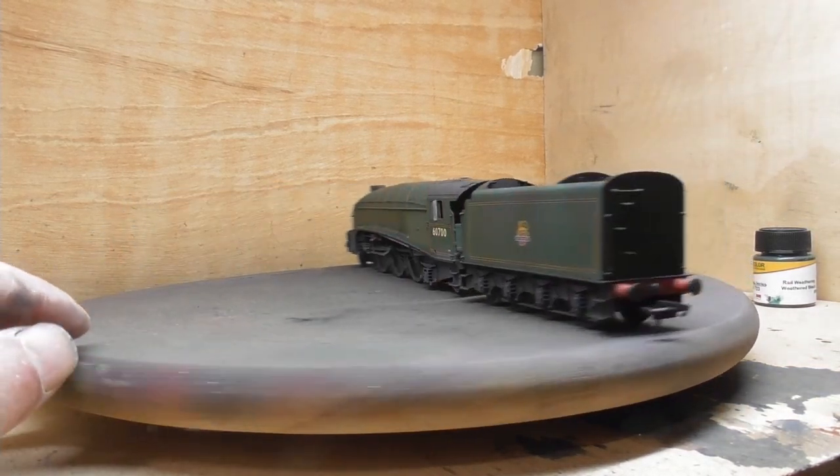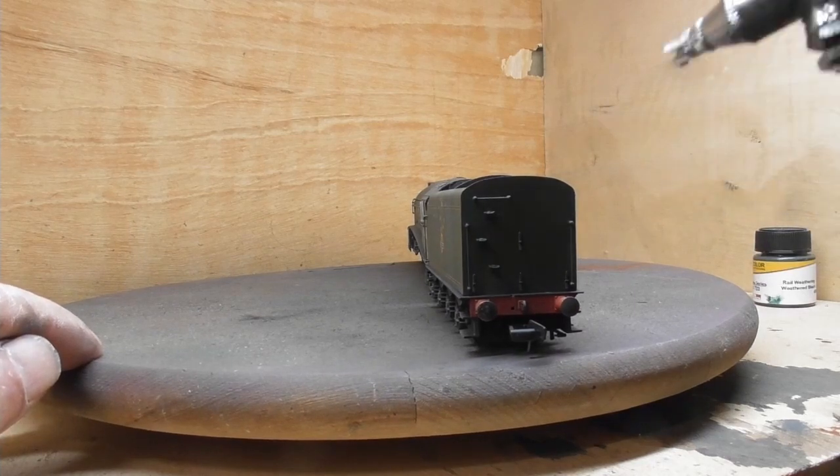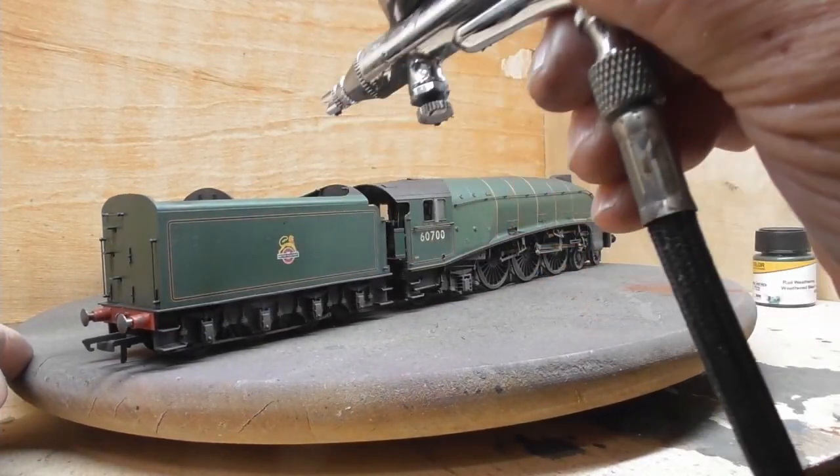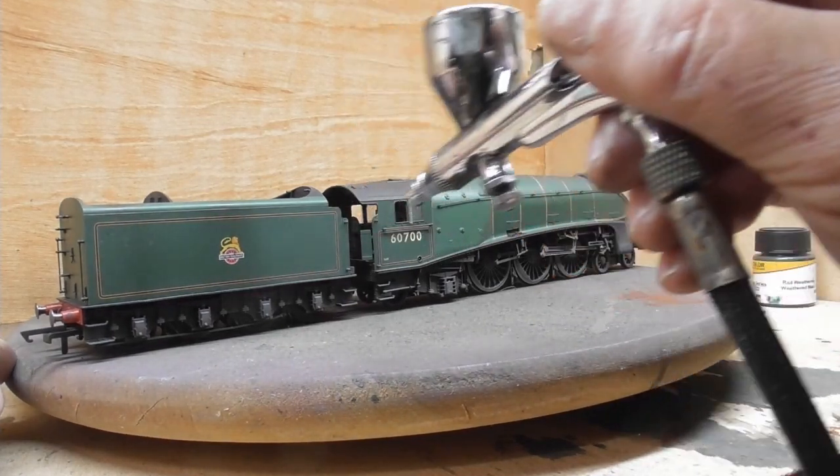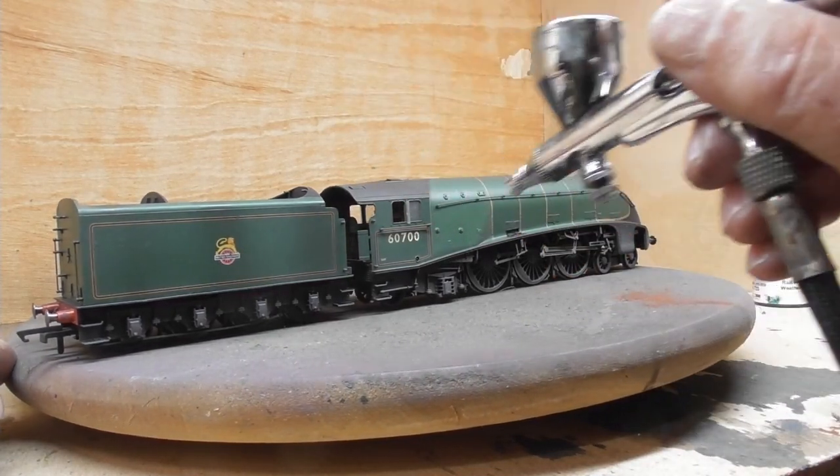This mixture is applied to sections of the loco in order to highlight places where dirt would probably more readily appear when the loco was in everyday use.